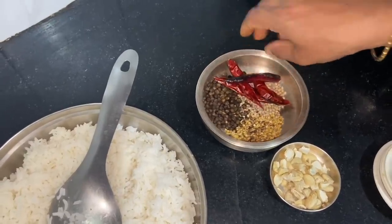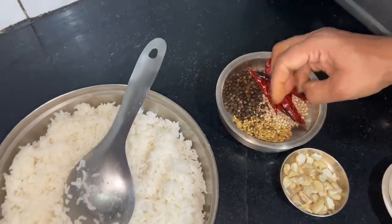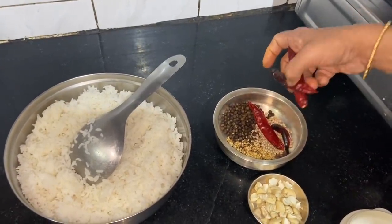So we put 1 teaspoon of the oil. The normal 4 and a half is not the same. Now it's got 2 teaspoons.